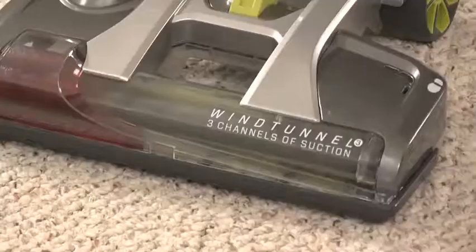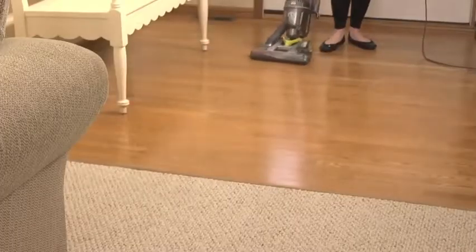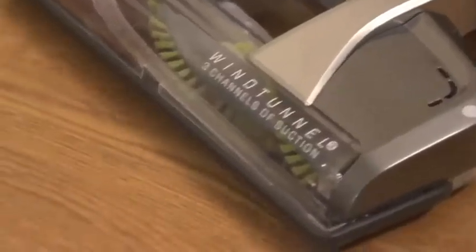Always turn the brush roll off for vacuuming hard surface floors. The spinning brush roll is not needed on hard floors.